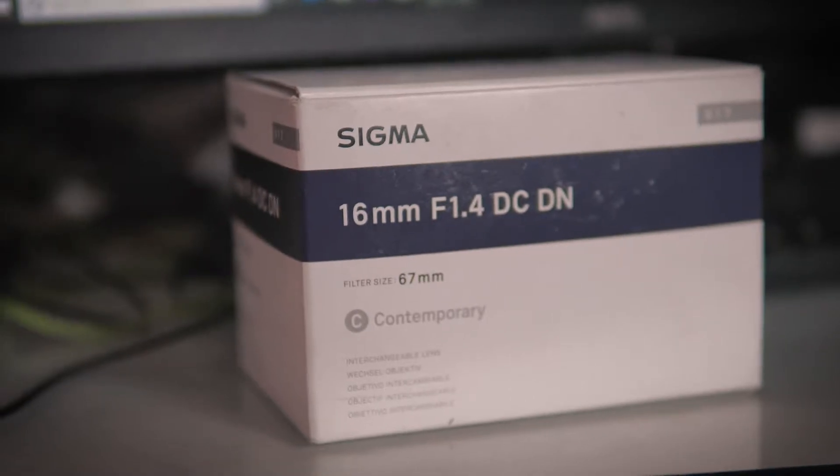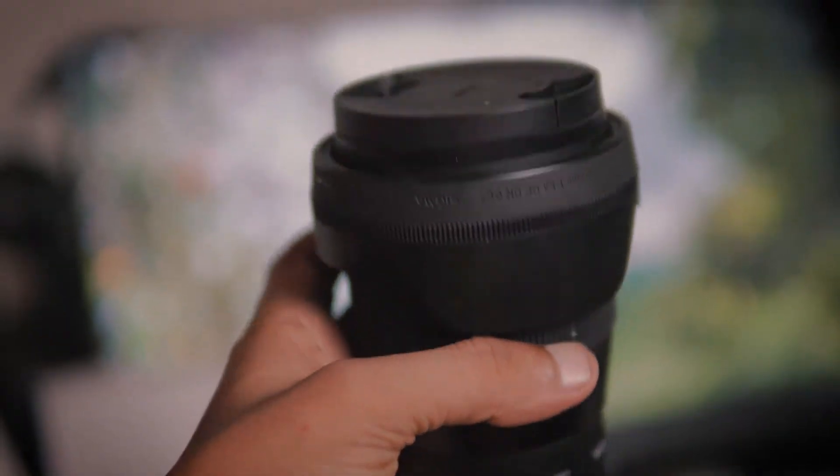Today I am going to tell you some important things about the brand new Sigma 16mm 1.4. Most likely you have heard from other people that this is a great lens to have, mostly for vlogging. In fact, this is not true.